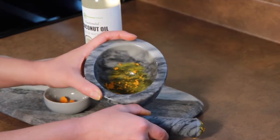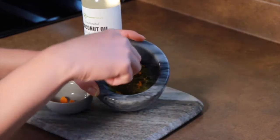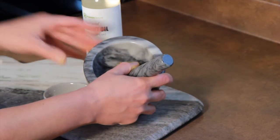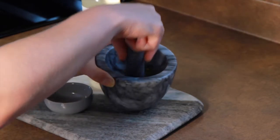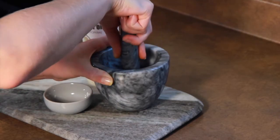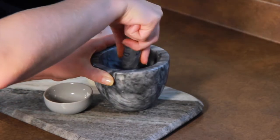Once your turmeric is sliced, you can start to grind it up in a bowl to make a paste. You'll want to add just a few drops of water to help make this a little bit easier. It is a tougher root so you will have to put some work into it — just make sure you have no large chunks left and everything is fairly finely ground down.